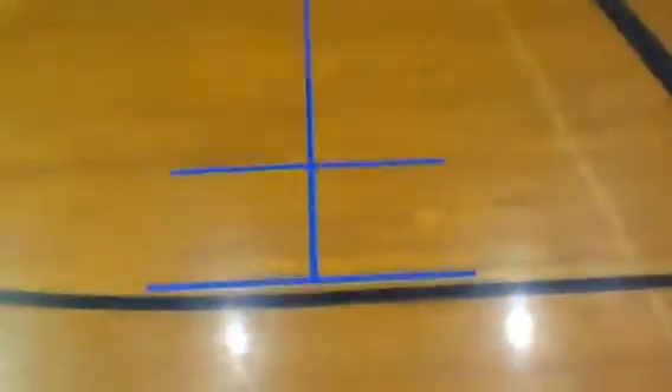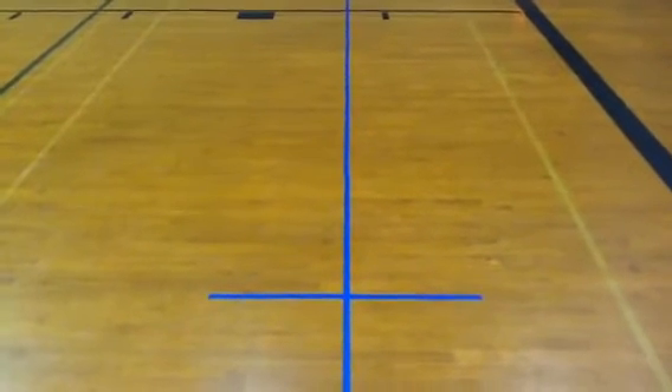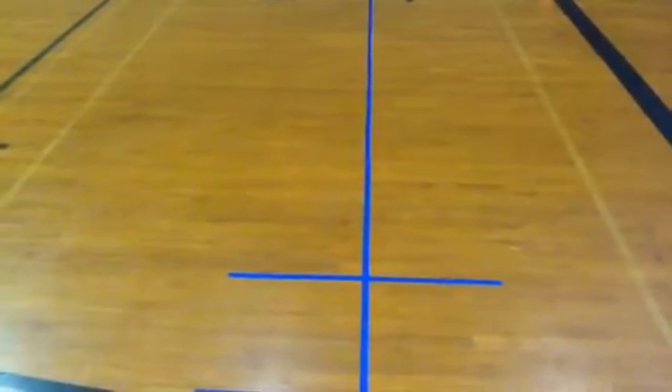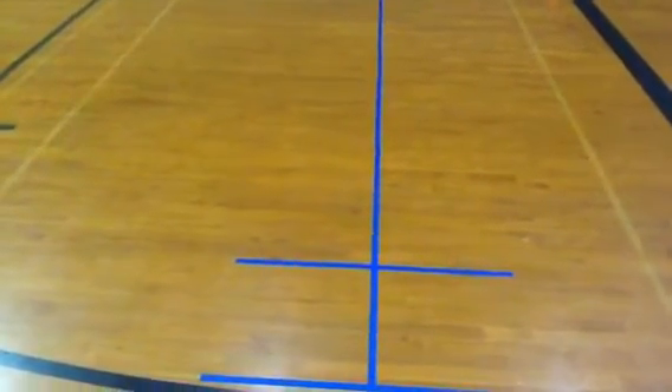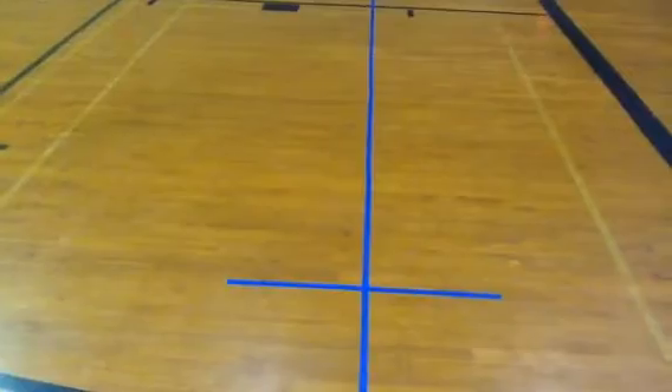This is the track for the 2016 Electric Vehicle Science Olympiad competition. A vehicle must be designed to travel between 9 and 12 meters and come to a complete stop. The exact distance will be announced at the regional competition. At regionals, it could be 9 meters, 9.5 meters, 10, 10.5, 11, 11.5, or 12 meters.